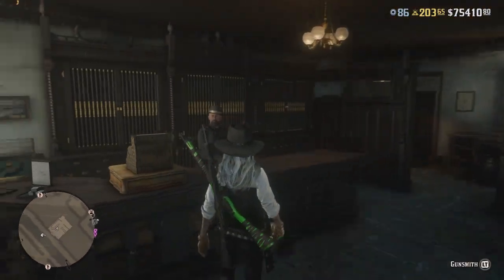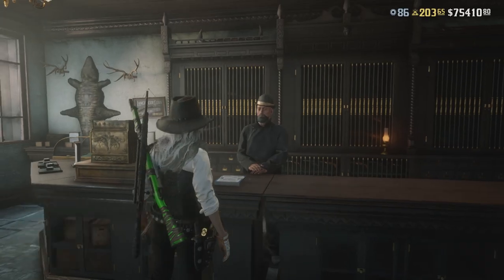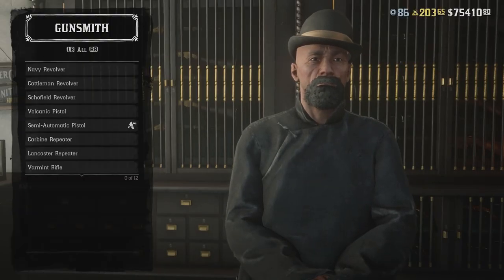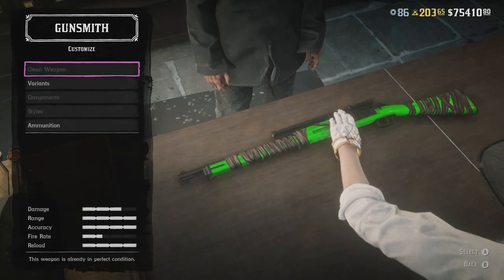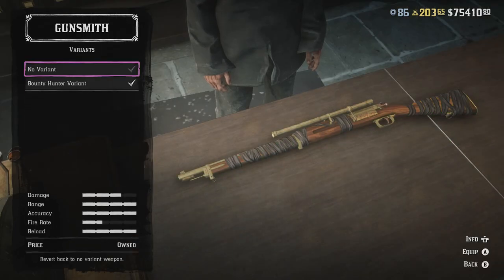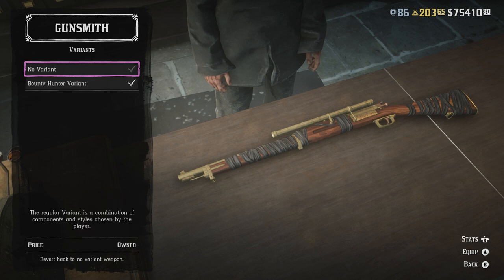Now we're going to go ahead and get the white bolt action rifle with the black wrap. So what we're going to do is go down to bolt action rifle, go to variants and this time we're going to select the bounty hunter variant. Before we do that we're going to press R3 another five times.